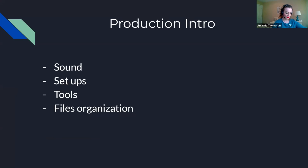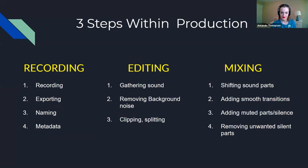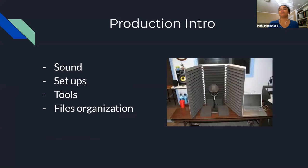Now we'll turn things over to Paula. My name is Paula Damaceno. I am a Multimedia Instruction Coordinator at the Digital Media Commons in the UNCG Jackson Library. We're going to talk about production — what it means and how you can organize within that part of your podcast. The three steps within production are recording, editing, and mixing.